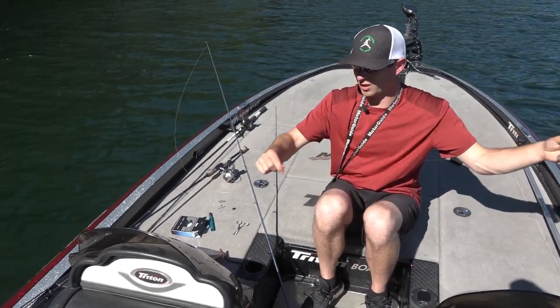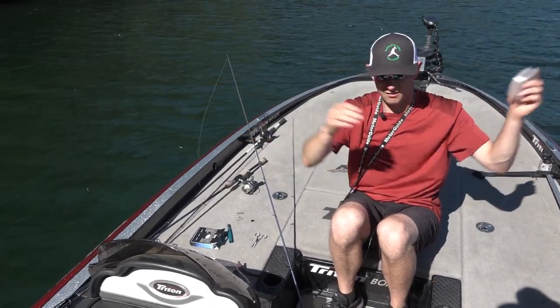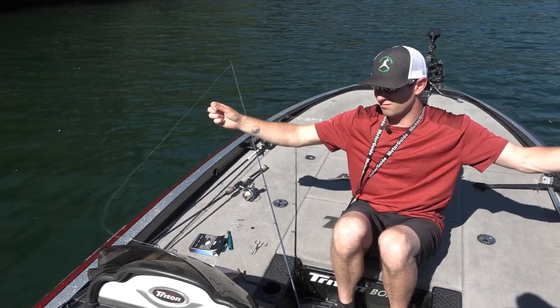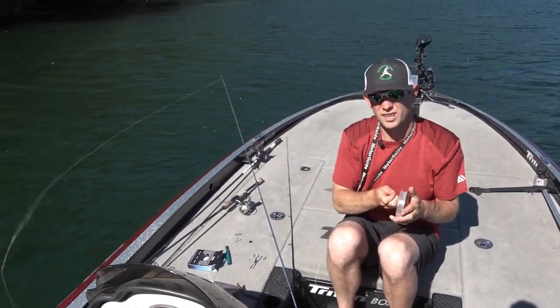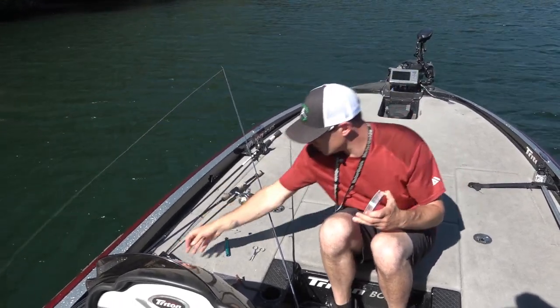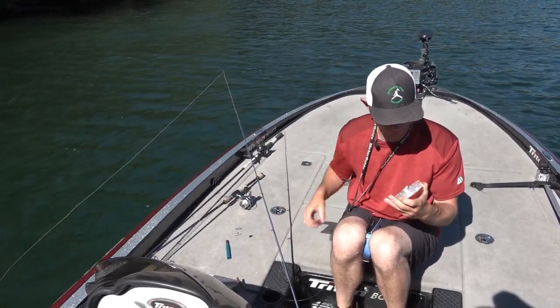I don't typically run a super long leader. Some people run 10 feet thinking the fish see the braid and it spooks them, but 7-8 feet is pretty good. You still get the sensitivity of your braid, plus all the benefits of the fluorocarbon as well.